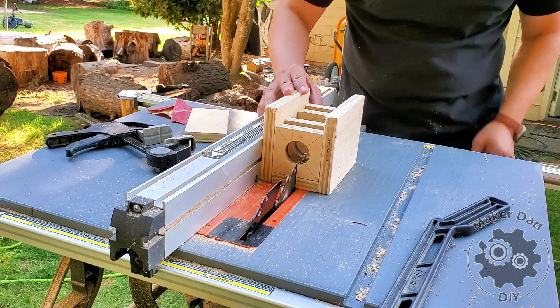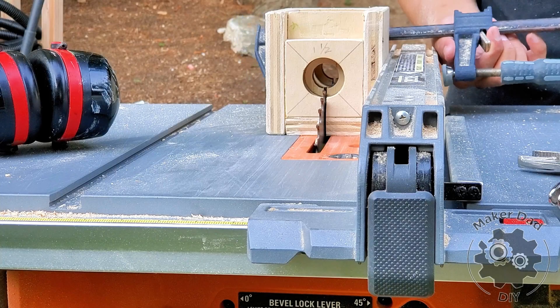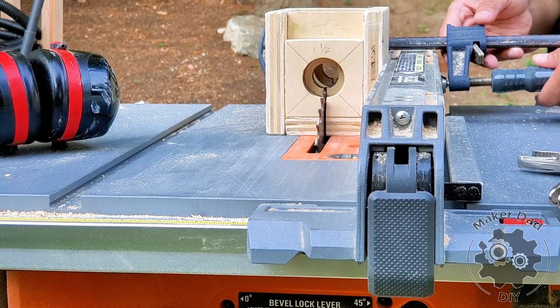Using the jig: to begin, align the center of the jig with the saw blade and cut the bottom part of the jig. When you are ready to use the jig, raise the saw blade to the desired height and clamp the jig to the fence. Refer to the picture and the video for more details.